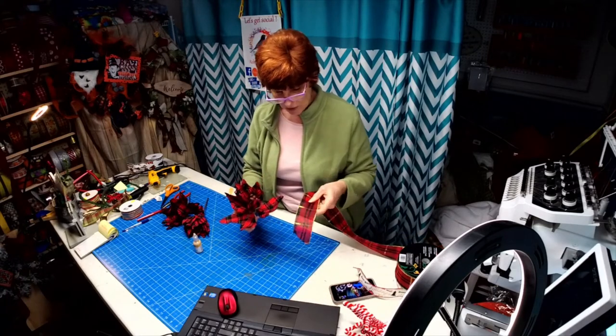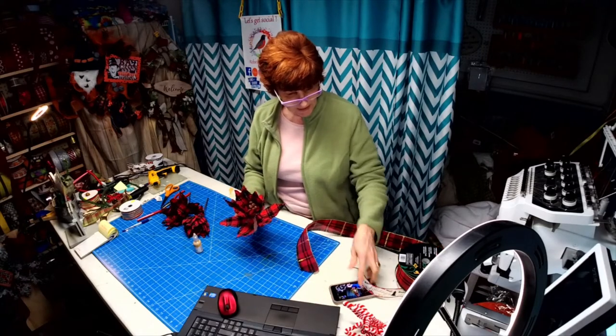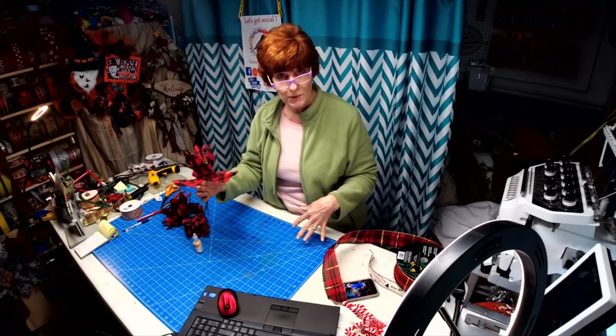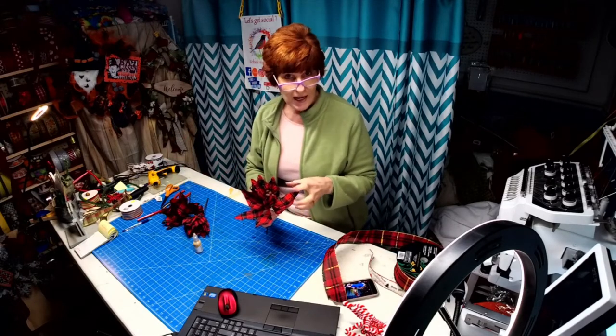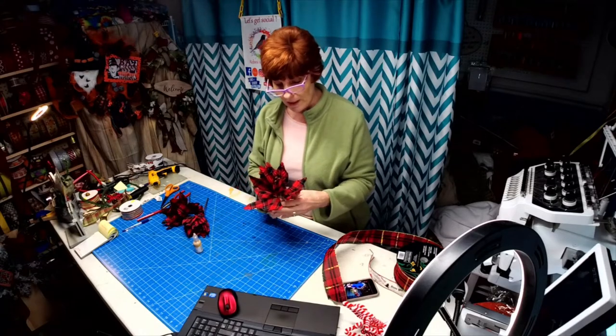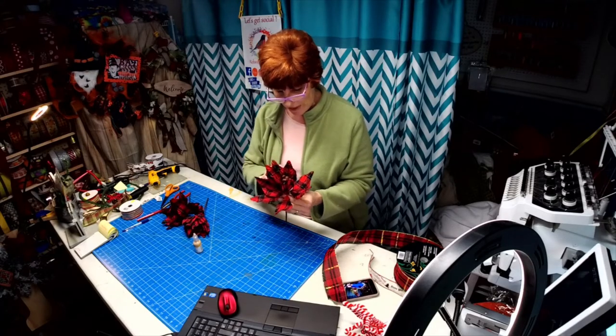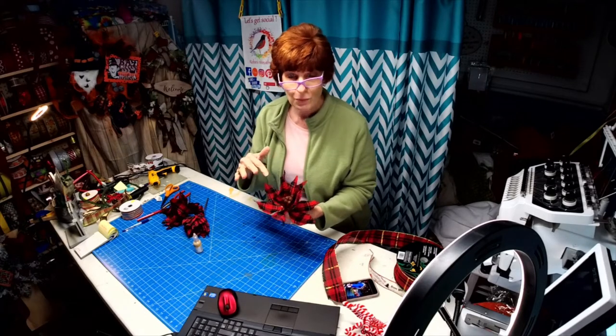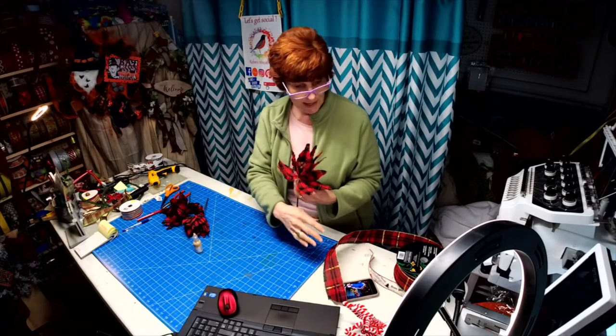When it's paired with these, it's going to be a teardrop swag, and that way everything's going to kind of mesh. So what I'm telling you is, if you can't find something that you're looking for, embellish what you got. Make it match.